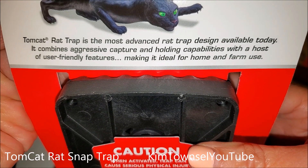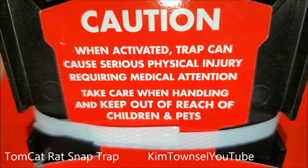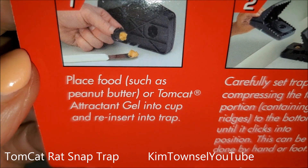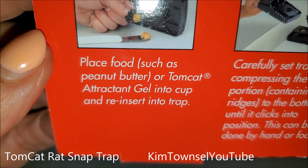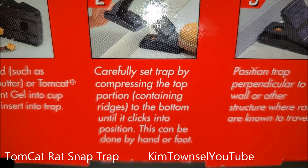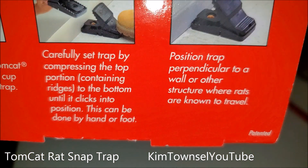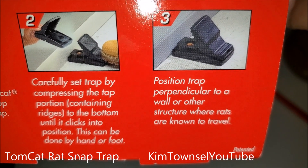User-friendly features. Caution: when activated, trap can cause serious physical injury requiring medical attention. Take care when handling and keep out of reach of children and pets. How to use: place food such as peanut butter or Tomcat attractant gel into cup and reinsert into trap. Carefully set trap by compressing the top portion containing the ridges into the bottom until it clicks into position. This can be done by hand or foot. Position the trap perpendicular to a wall or other structure where rats are known to travel.